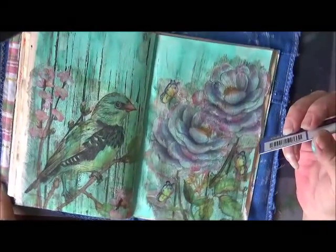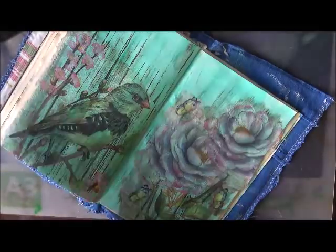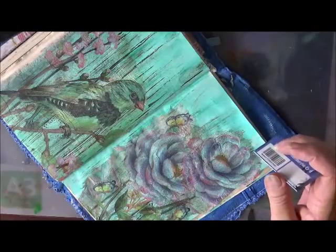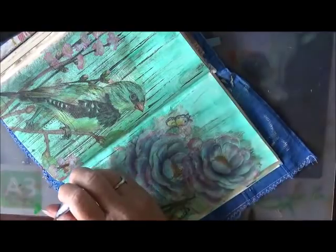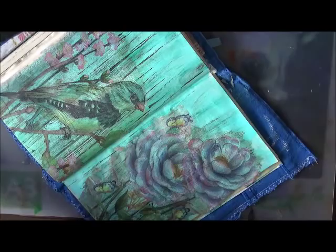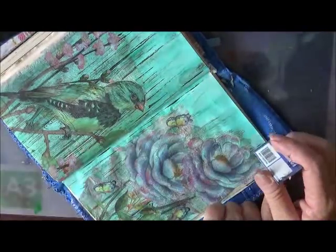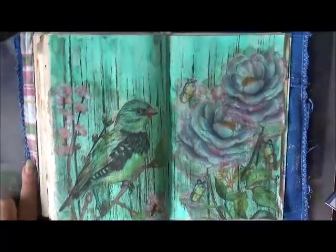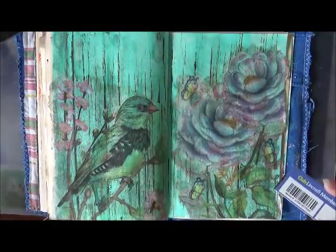I'm just going to wait until it has a good dry — maybe put a few on this side. I keep saying I'm going to wait for it to dry but then I don't — what's wrong with me sometimes! Okay, so just going to put a few of those down here, make them a bit darker on this side. Okay, that looks so much better. Just adding those few little details. Now I'm going to let it dry.